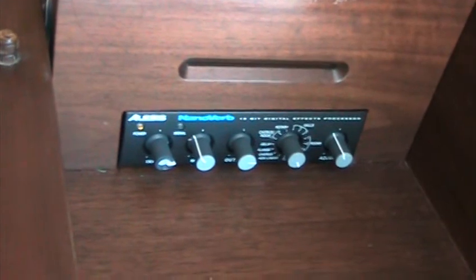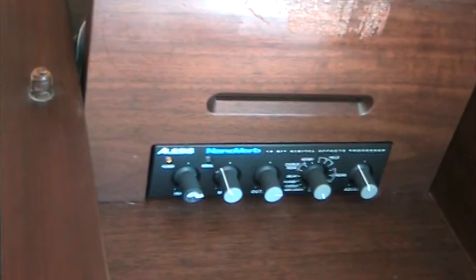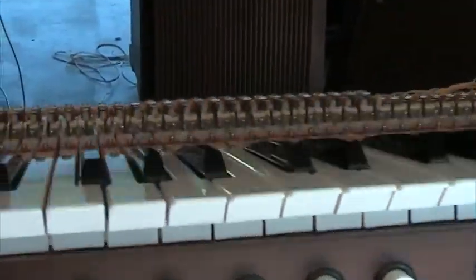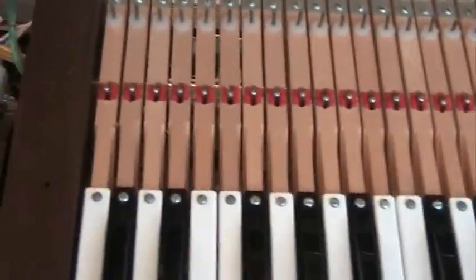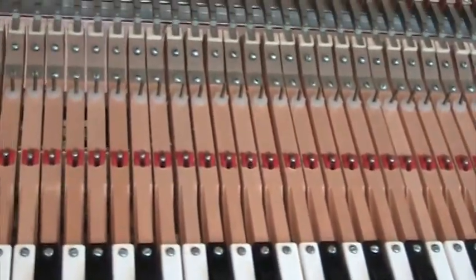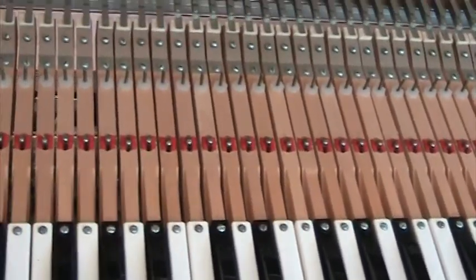Although it looks almost like a factory installation, the NanoVerb did not come as a factory option on this organ. Here we'll hinge down the swell manual, and you can see the tops of the wooden key sticks, swell contacts, and so on. As mentioned, they're very nice feeling keyboards to play.